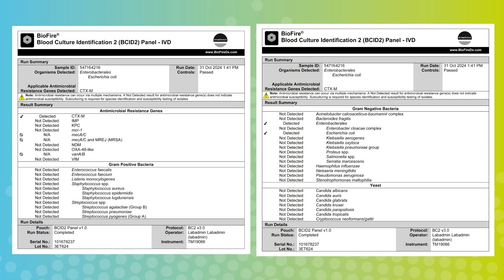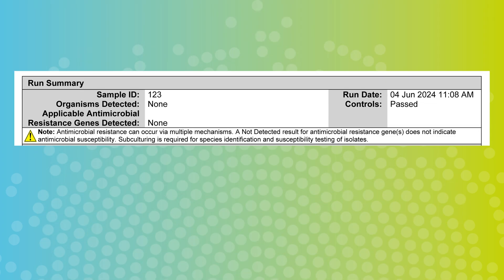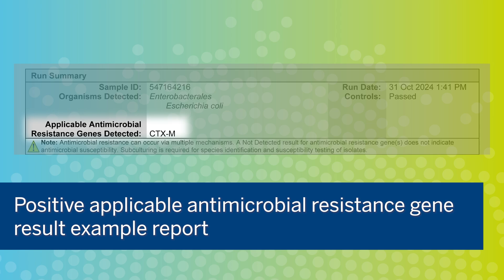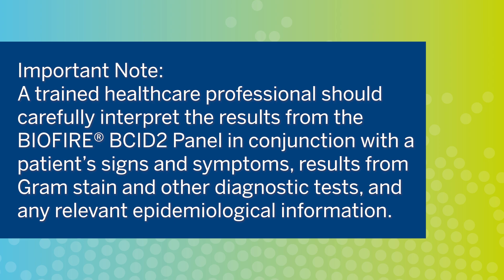The BioFire BCID-2 panel two-page test report is automatically displayed upon completion of a run. Each report contains a run summary, a results summary, and a run details section. The run summary section displays an overall summary of the test results. A negative result will display 'none' in the organisms detected field. A positive result will display a list of any organisms detected. If the antimicrobial resistance gene assay was positive and there was an associated organism detected, it will be displayed below the organisms detected field; otherwise it will display 'none' if all applicable resistance gene assays were negative. A trained healthcare professional should carefully interpret the results in conjunction with the patient's signs and symptoms, gram stain results, other diagnostic tests, and any relevant epidemiological information.